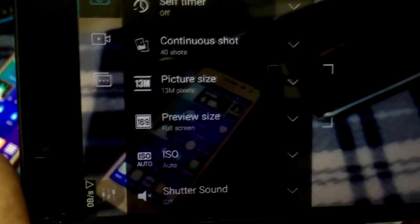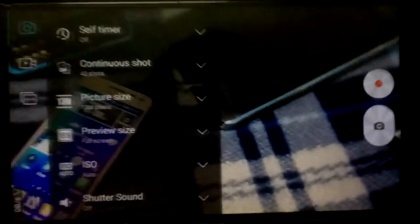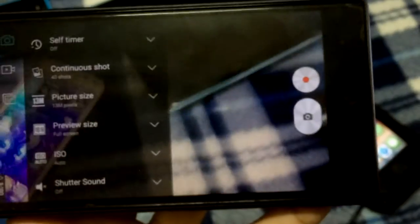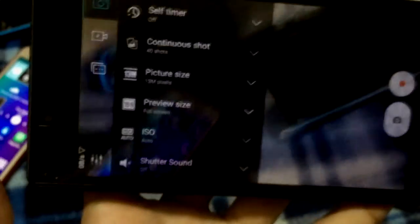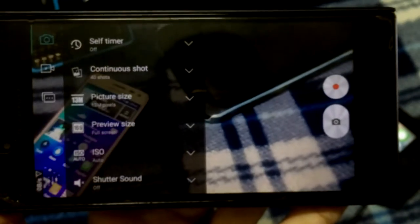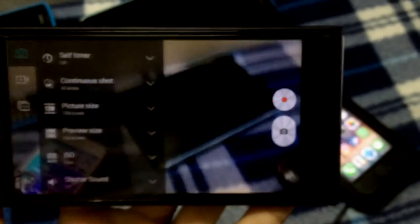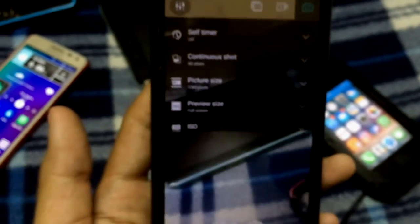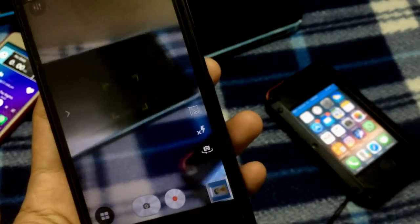I cannot say it is really 13 megapixels quality. If you take a photo with it, the quality you get might feel more like 8 megapixels. I think it's an interpolation from 8 megapixels up to 13 megapixels, or maybe the sensor just renders like 8 megapixels quality — I'm not sure. I'm not quite satisfied with the sharpness of the pictures, but as long as it reaches 8 megapixels quality, it's fine.